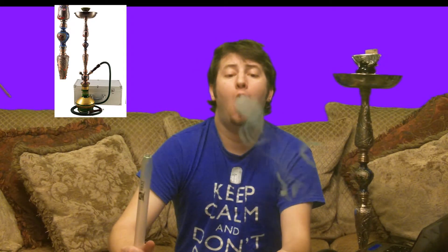The hookah smokes great, it looks great. It's by far the most beautiful hookah that I've seen yet. It's a really great smoking hookah. I love this hookah — hands down, probably one of my favorite hookahs.